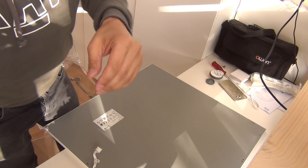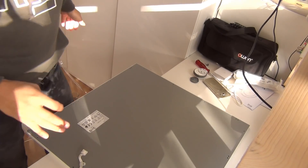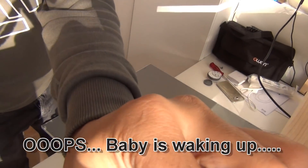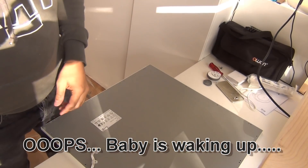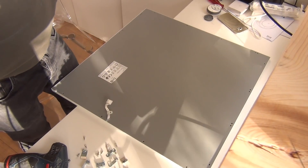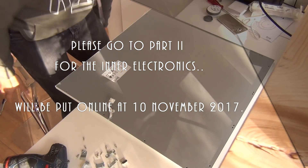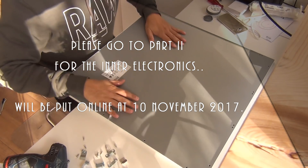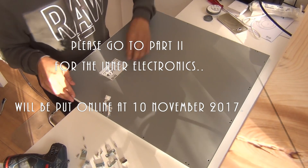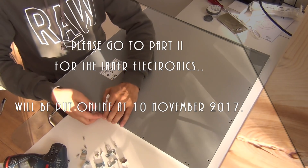I think it's better to reposition the camera otherwise you'll miss something. Maybe I have to buy another camera holder sometime. I made myself a new table — you can see the wood — and I hope the camera still focuses. Now I'm going to open the device.